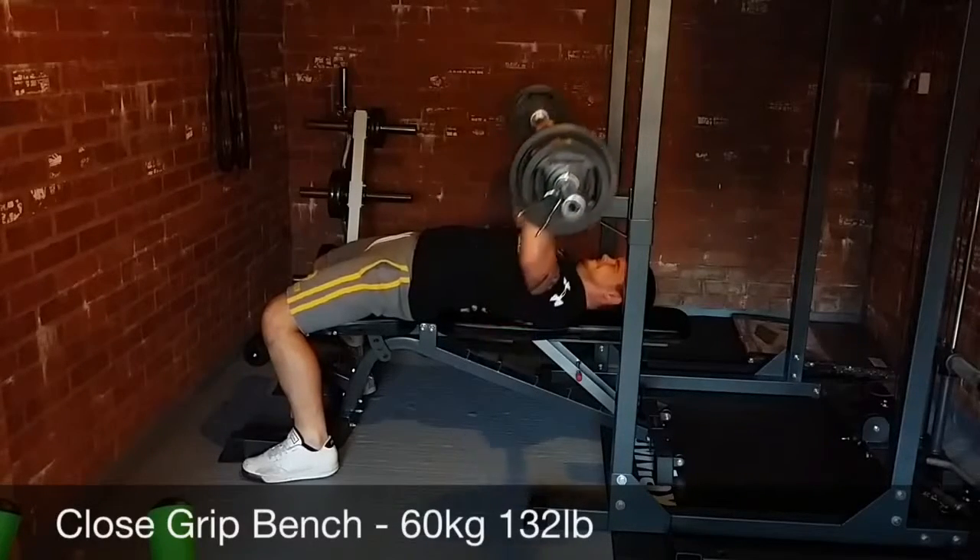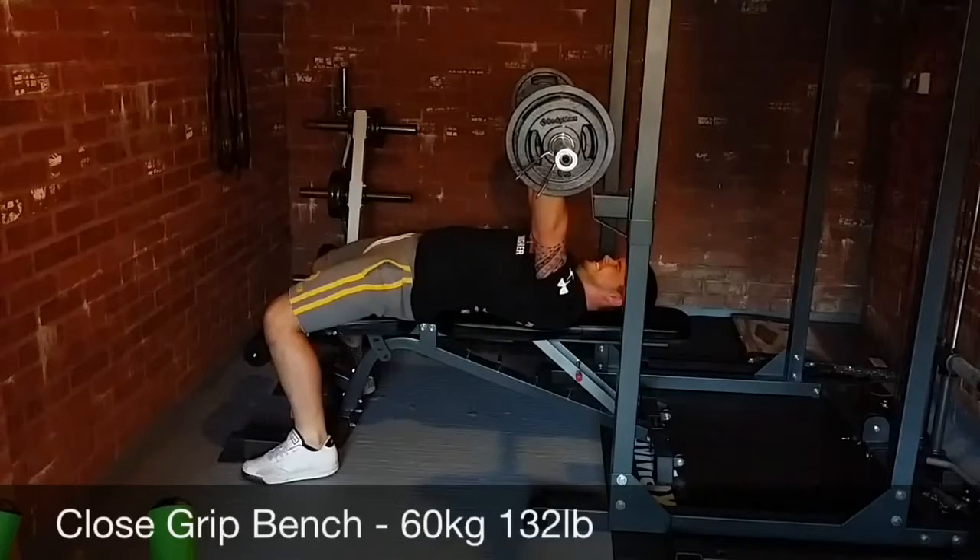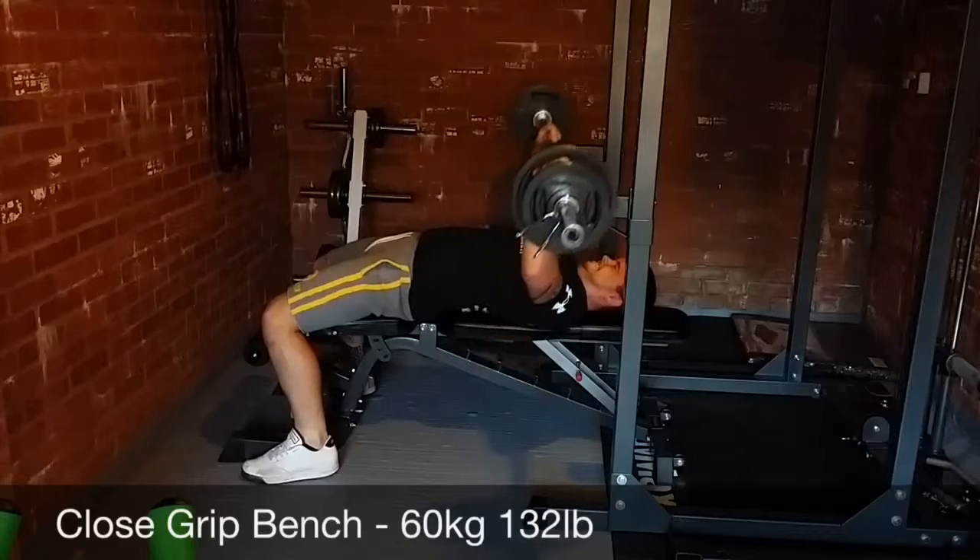This is my second main exercise and there's still close grip benching and easy bar curls coming up. I'll leave you to it — thanks for watching, cheers guys.